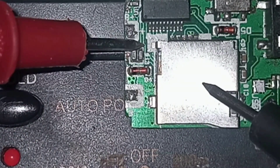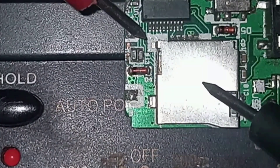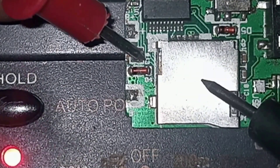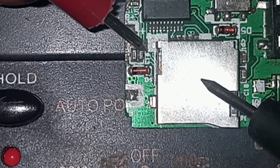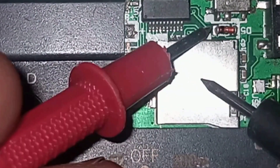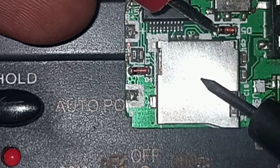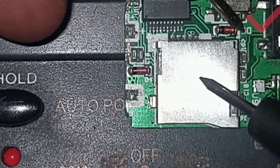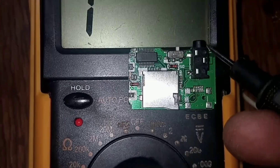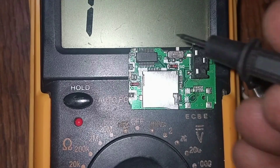We are going to the second capacitor. Both terminals of this capacitor — I've got a question mark there. Maybe this capacitor is shorted or not. The result will come after we remove one side of the capacitor from the board, then we test it. Let's go to this second diode. This side is not on the ground and this side is on the ground — it's a good diode. We are going to swap our terminals to test the other side.